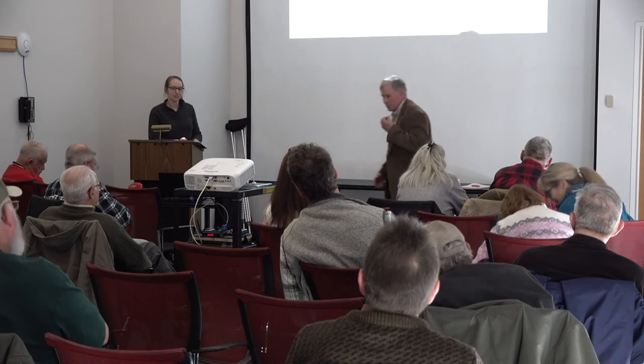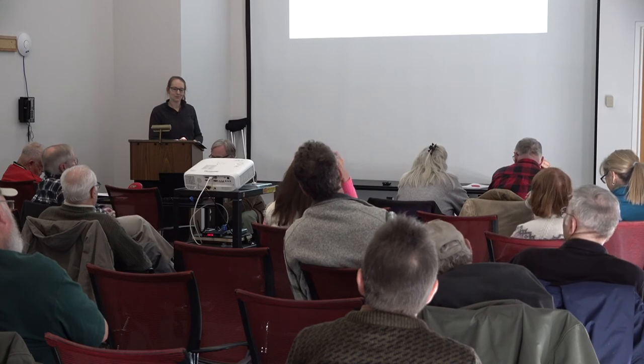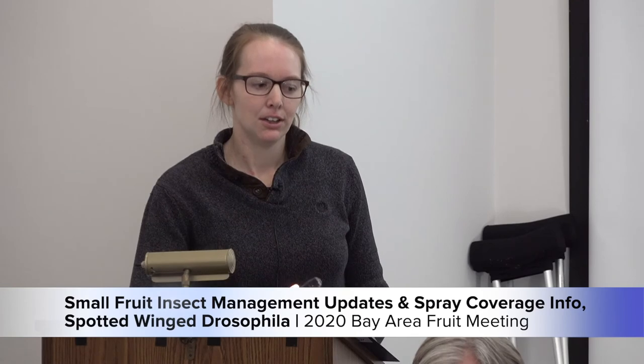Question: Are we ever going to come up with a method to control these insects without having to spray weekly? That's a good question. The answer is hopefully. There's a lot of research groups working towards that, trying a lot of different approaches. For example, people out in Michigan are looking at using netting and shade houses as a way of excluding Spotted Wing Drosophila. There are other people working on trapping or attract-and-kill technologies. It's not there yet, but hopefully that's the goal.